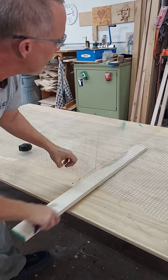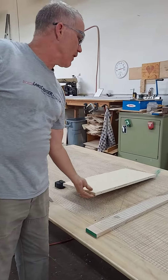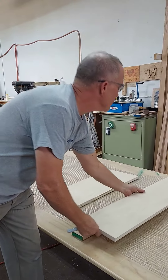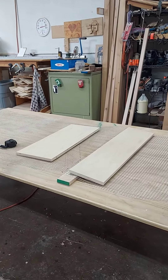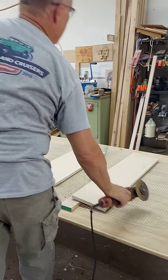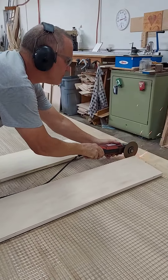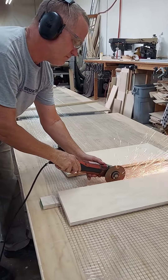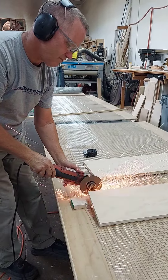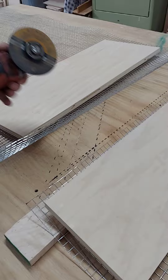I place my guide underneath and put another board on the end that's about to be cut, and then on top of my guide, so that when it cuts through it doesn't roll up on me. Again, hearing protection and eye protection. After you're done you can go back and cut the tips off.